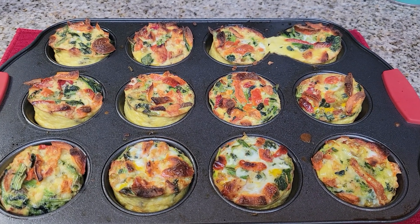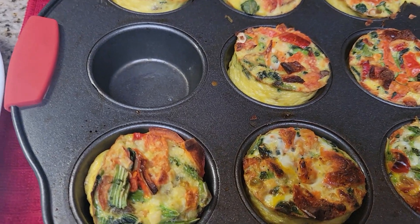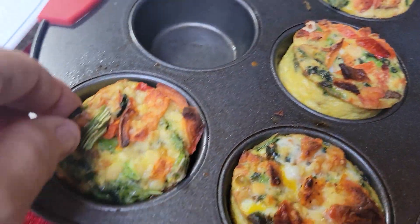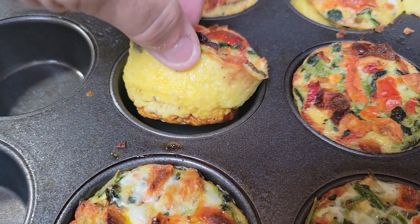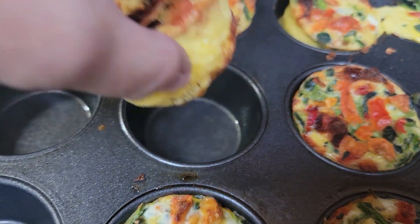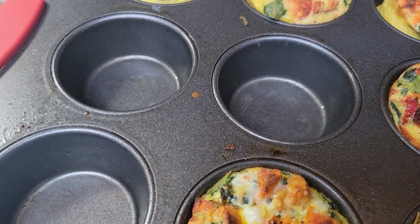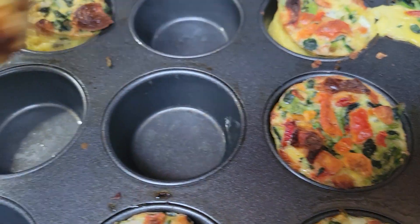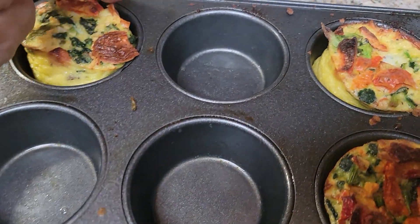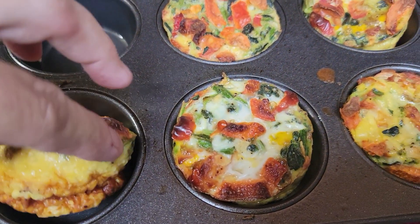I'll see you in just a minute when I plate these and then I'm going to eat and package them. I want to show you how easy these come out of the pan — they just lift out. This is why I spray the pan so well, so I can get these out really easily and have a clean pan. Just needs a little wiping down, a little soap and water, and you're done.